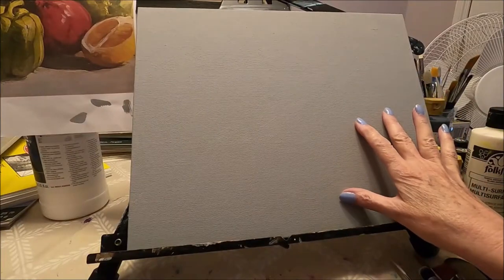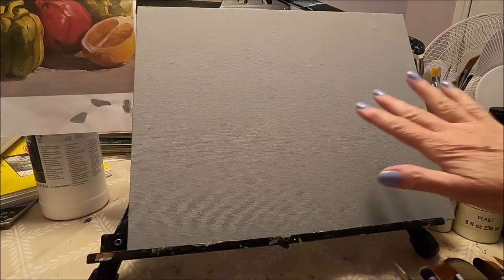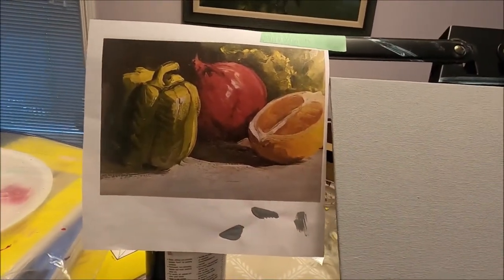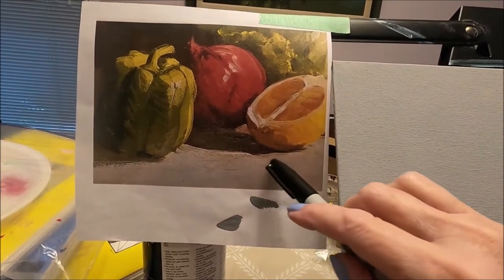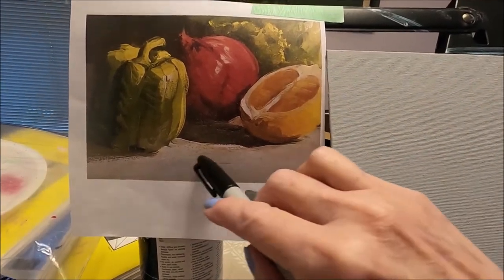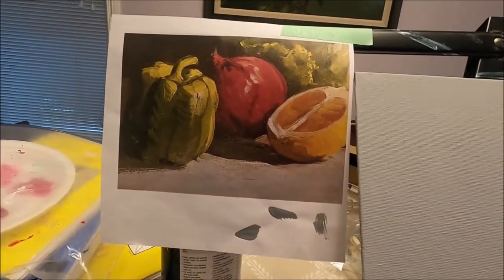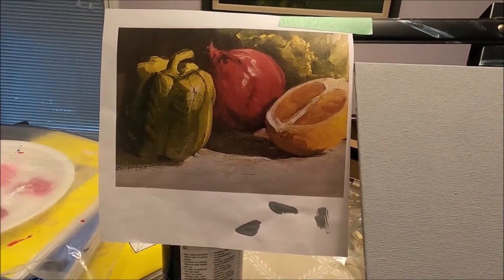Today I'm working on an 11 by 14 canvas board that I prepped with a little bit of white gesso and black gesso to create this color. This is my reference photo and I tried to match this color from the original painting, which is why I chose this color for my canvas board. I prepped it the night before so now it's nice and dry. This is the reference photo — a beautiful painting by Helen Van Wick.